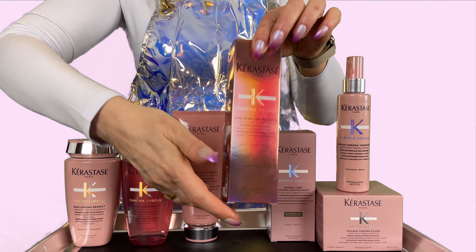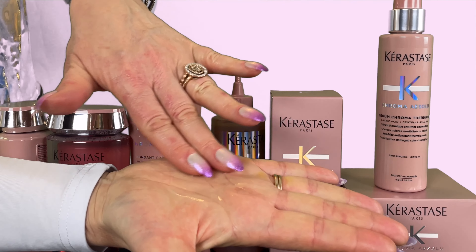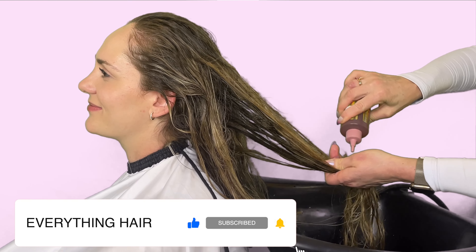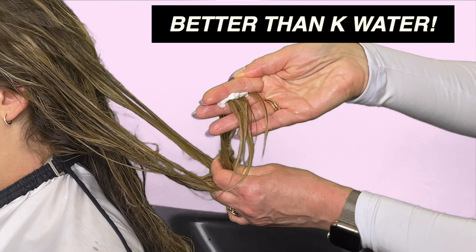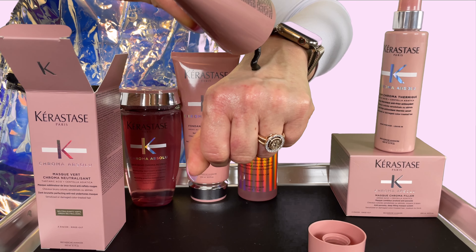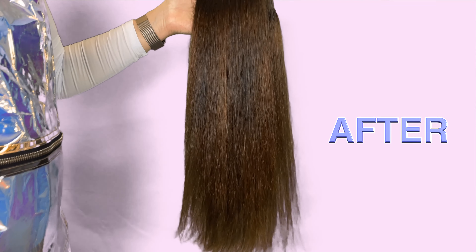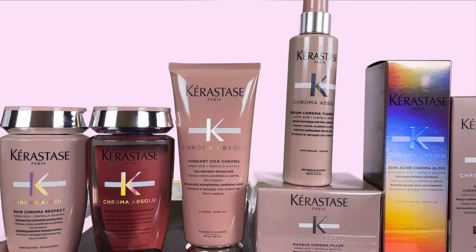This is a fully customizable color care line that consists of seven products. We are going to simplify and go over every single product and show you how to use them depending on your concerns, so that you can have a personalized routine for your hair care needs. We will show you their new star product replacing K water, one you can take home for salon-looking hair from the comfort of your home, and how you can color correct your hair at home. The Chroma Absolute line has a dark brunette tone perfecting hair mask which helps get rid of red undertones — an anti-brass option for brunettes to achieve a cool brunette look. So without wasting any more time, let's get started.